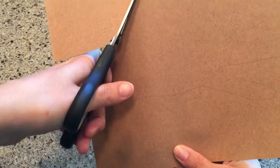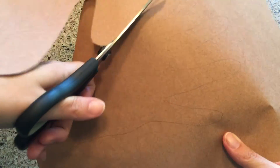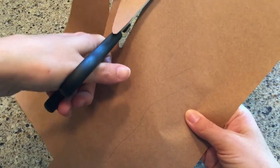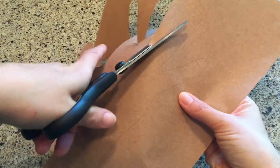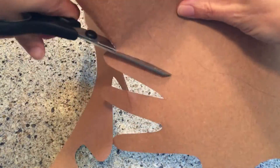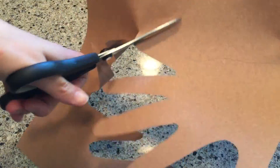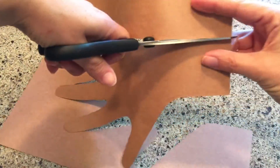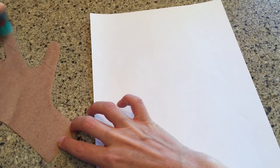Now I'm going to cut my trunk out. Next I'm going to glue my tree trunk onto my white paper.